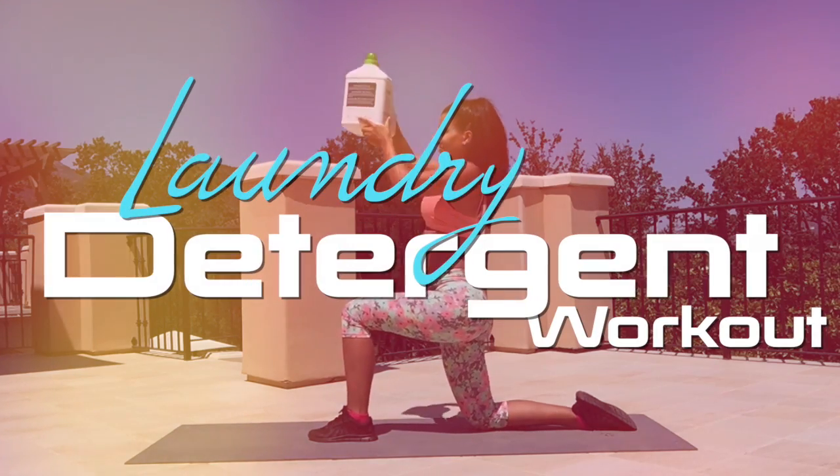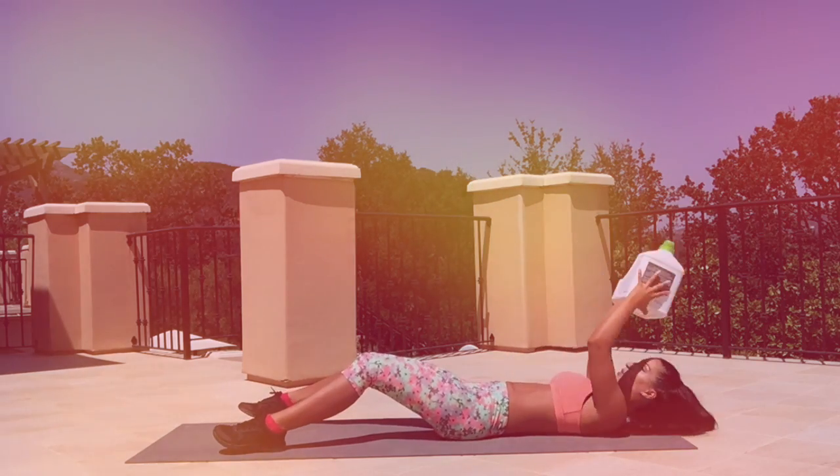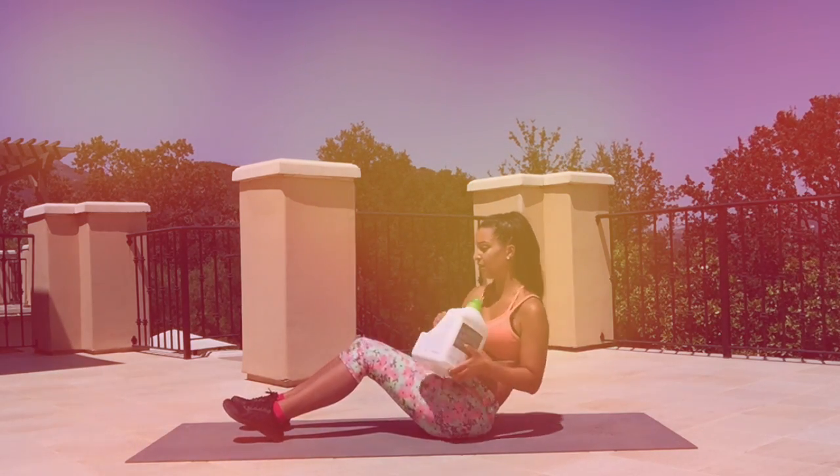What's up guys, Stacia here! Today we'll be doing an at-home ab workout and upper body workout, all just using laundry detergent — whatever you guys have that's gonna give you resistance. It's a fun way to really work out, especially when you don't have any weights at home. You can use laundry detergent, fabric softener, or even a gallon of water. Alright, let's get this workout in!